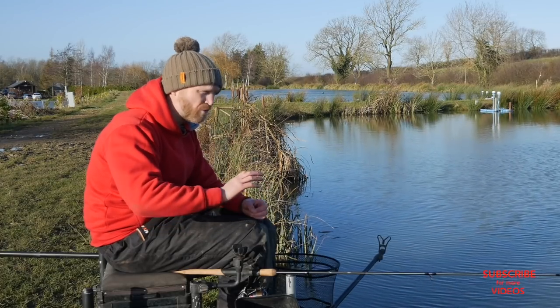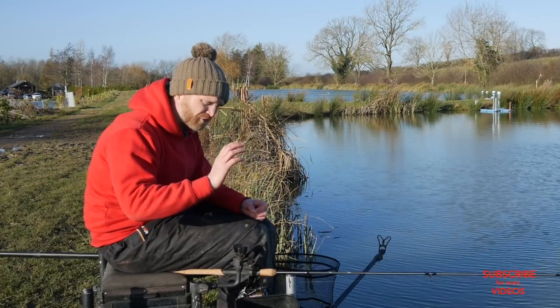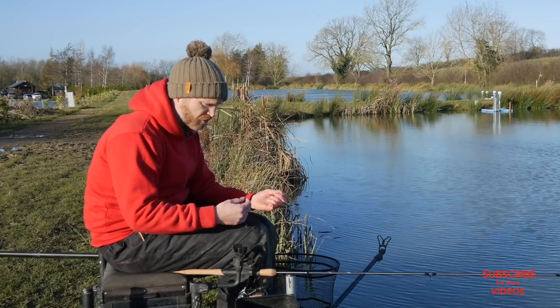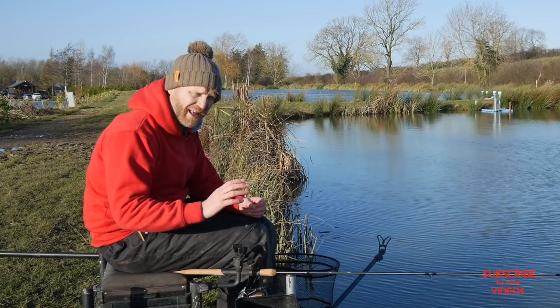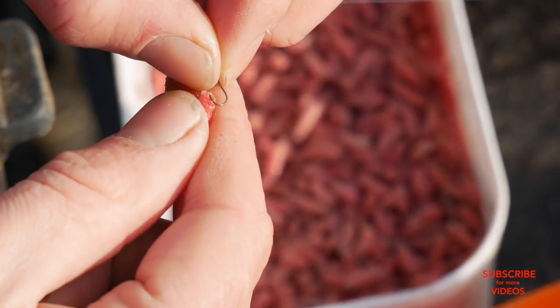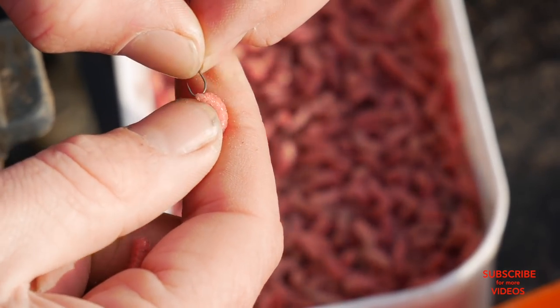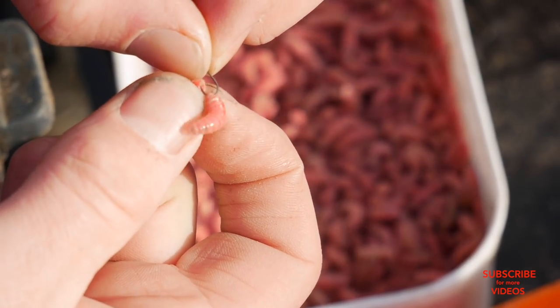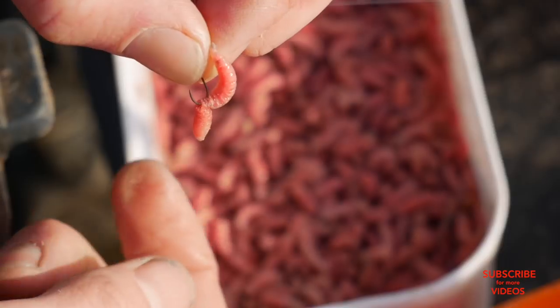These fish have been caught all year — all through the summer and autumn they've seen every sort of presentation — so you've got to be quite cute to catch them now. I'm also using quite small baits, so I don't want heavy line and big hooks to inhibit the natural movement of those baits. Double maggot, a maggot and a pinky, or a single maggot have been my go-to hook baits today.